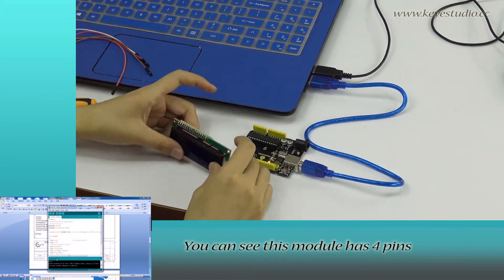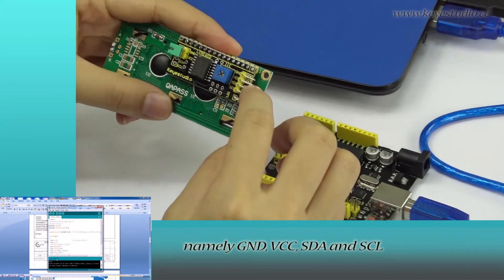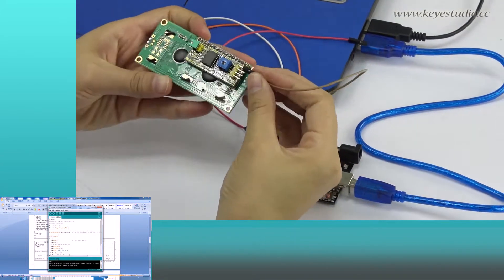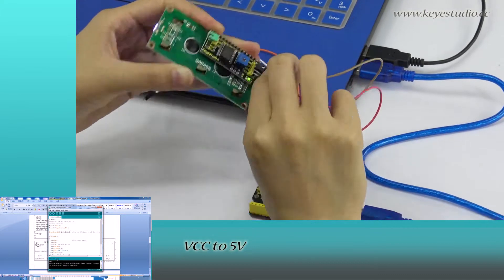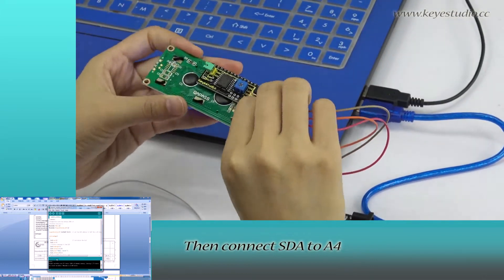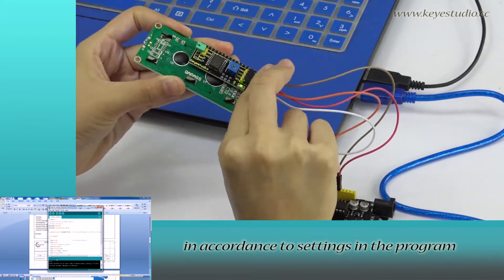After uploading is done, let's do the wire connection. This module has four pins: Ground, VCC, SDA, and SCL. Connect Ground to Ground, VCC to 5V. The power light is on. Then connect SDA to A4 and SCL to A5 in accordance with the settings in the program.